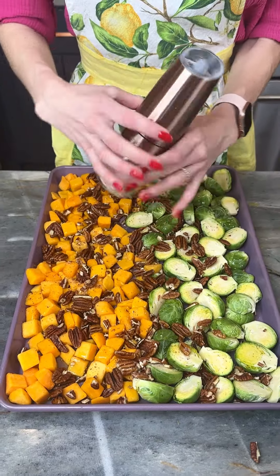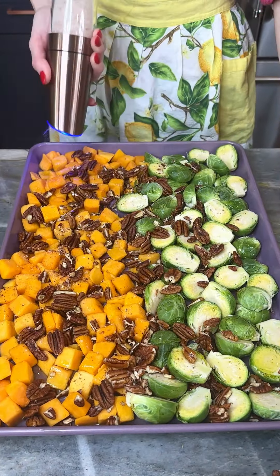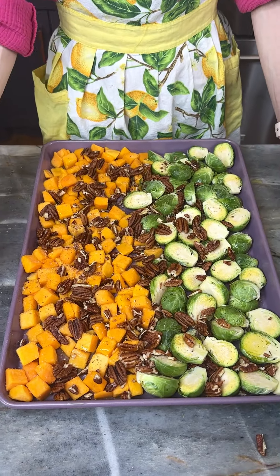Now I've got my salt grinder, I'm gonna grind some salt over the entire dish — just like that, perfect.